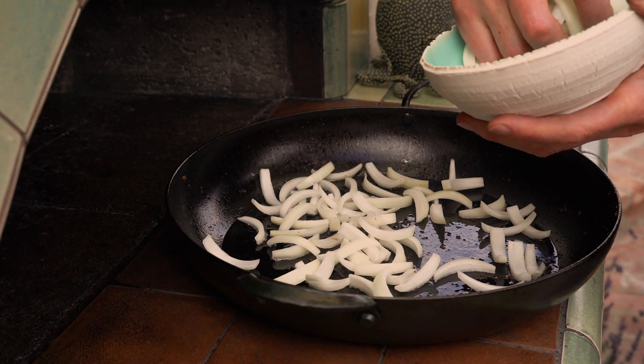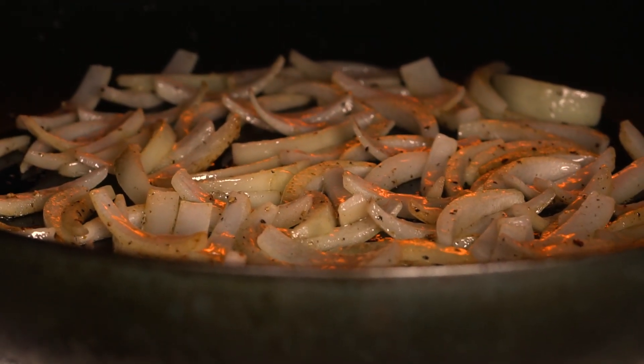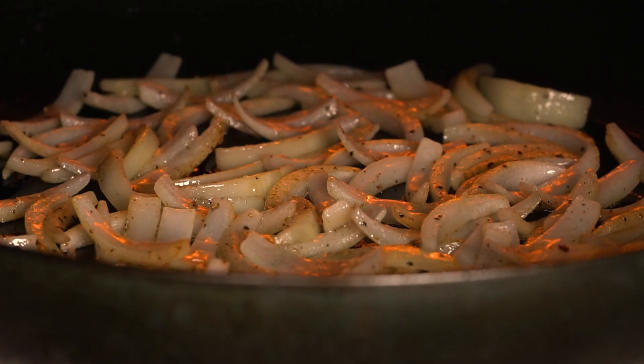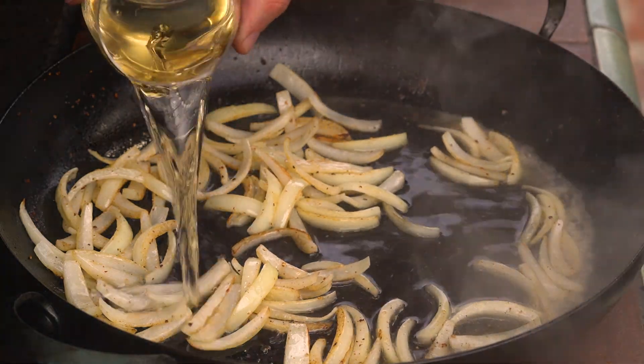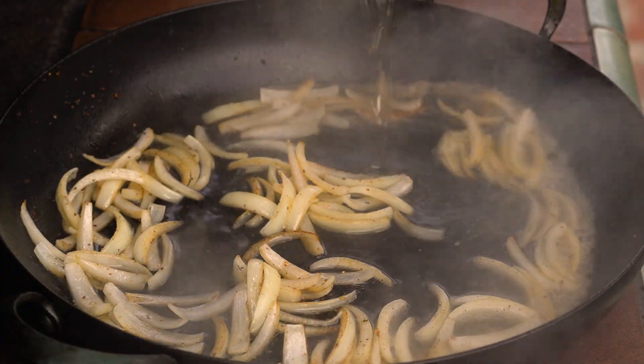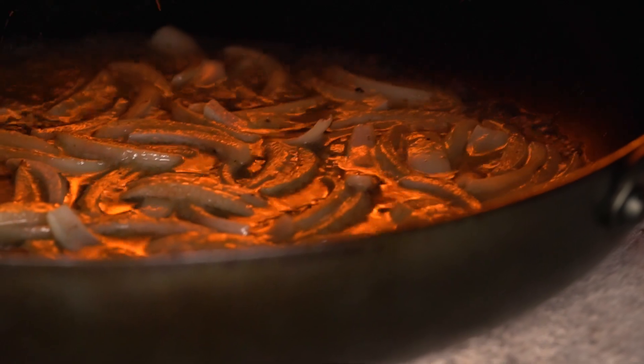Add the onion and cook in the bacon fat until they are soft and lightly brown. Pour in the wine to deglaze and mix with the pan juices, and reduce that down for a few minutes in the oven.